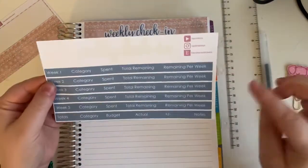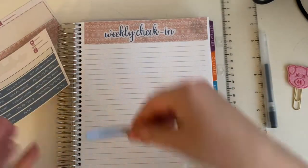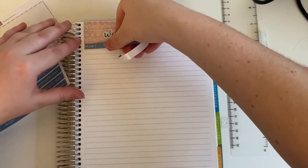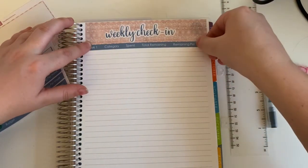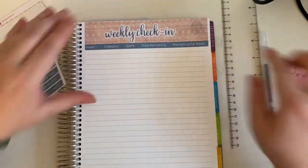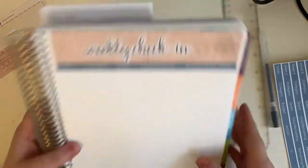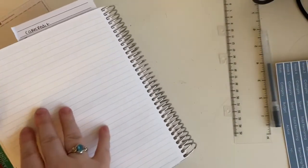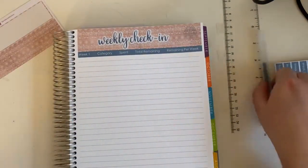Now we're going to take the first thin washi and lay this down right under. And weekly check-in for... let's flip to July. Four things, so I need to skip four lines in between each one.